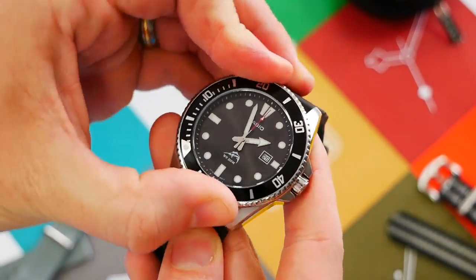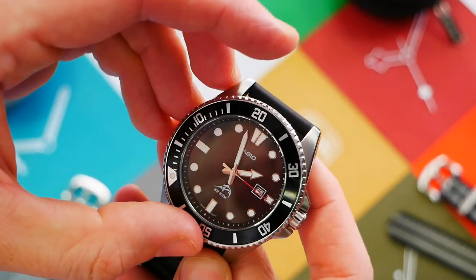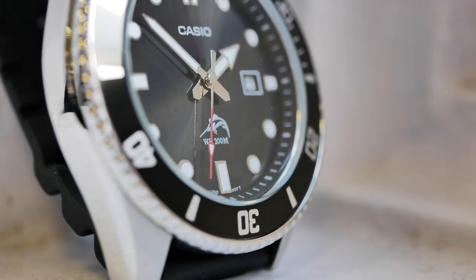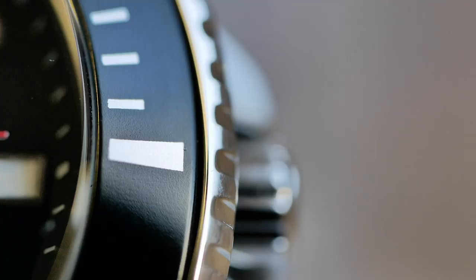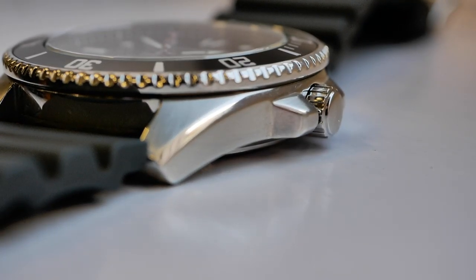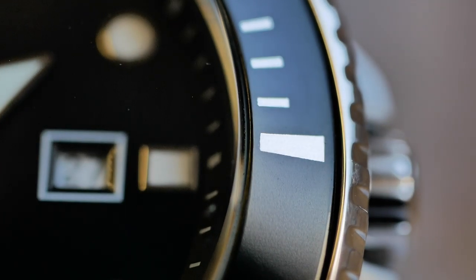The bezel has a 120-click action with a decent sound and very accurate clicks. There's minimal wiggle and it's firm — easy to use but firm enough that you won't accidentally knock it. The markings appear to be on an aluminium insert, all painted, nothing extravagant but solid and dependable. There's a lumed pip at 12 within a cut-off triangle. The grip is fairly standard — it's firm enough to discourage accidental adjustment, which is good for serious divers.